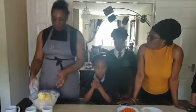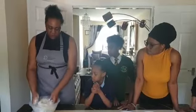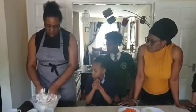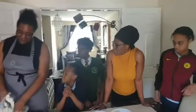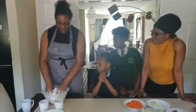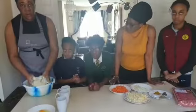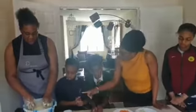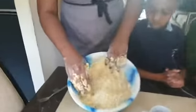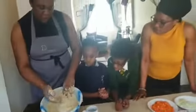Now we're trying to mix the butter and the flour together into little pieces. This is our chef. As you can see the final product — the color is different and it's more like breadcrumbs.